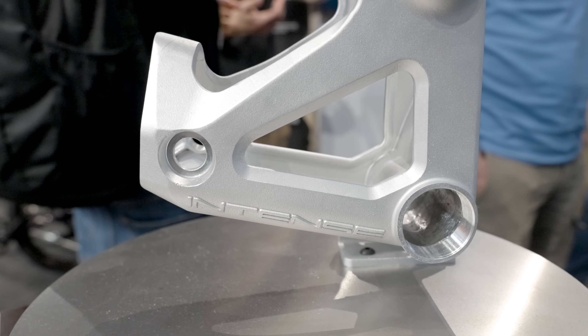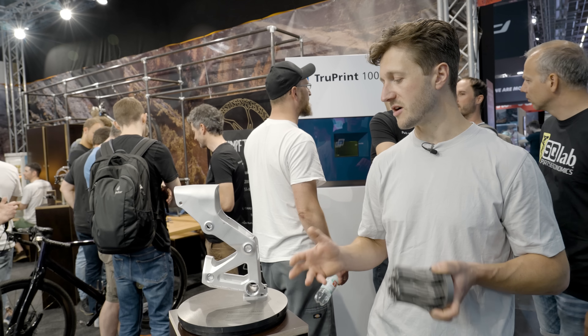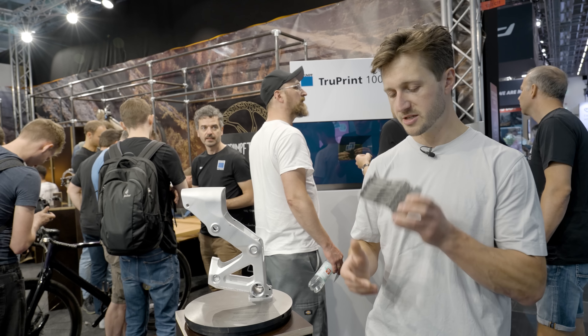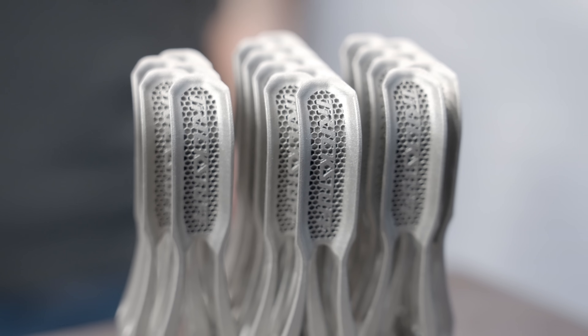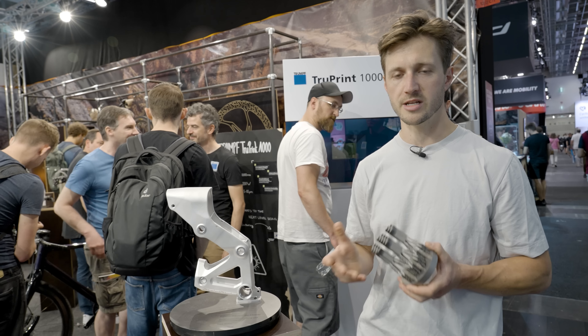Now both Intense and Trickstuff are not quite ready to put price tags or products on the market in terms of the 3D printed titanium levers or the prototype downhill bike just yet. But I'm sure you'll see a lot more products moving to this type of manufacturing in years to come.